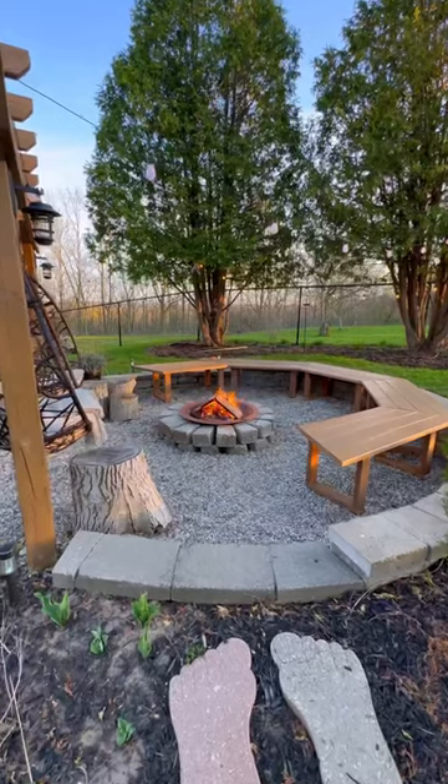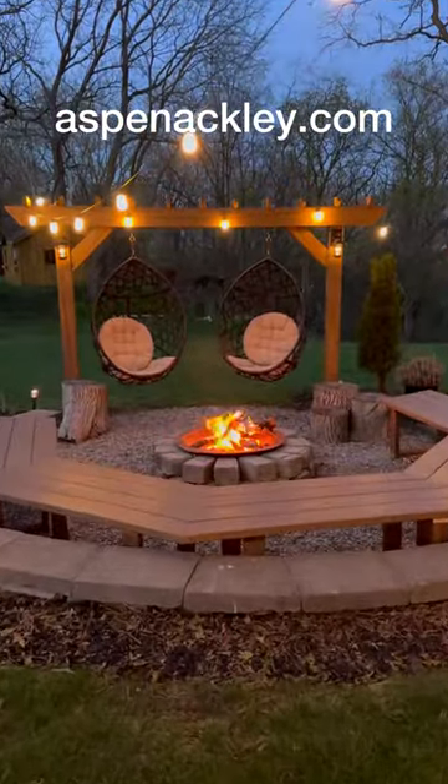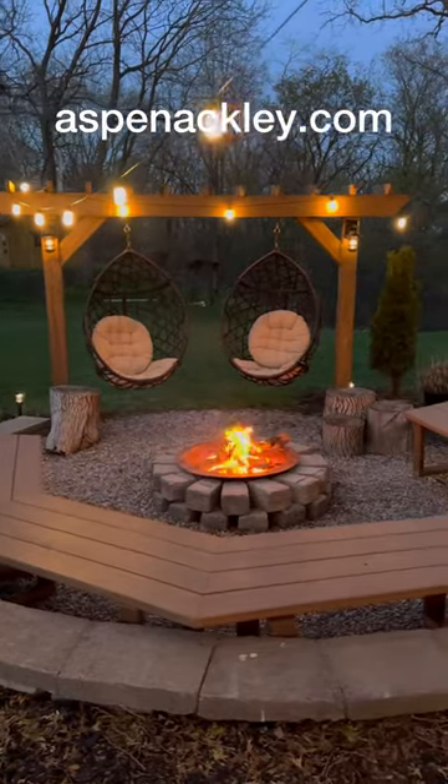This was such a simple project, but we love the outcome. If you guys are interested in recreating it, the plans are available for download on our website. Now taking fire pit friend applications — comment below.